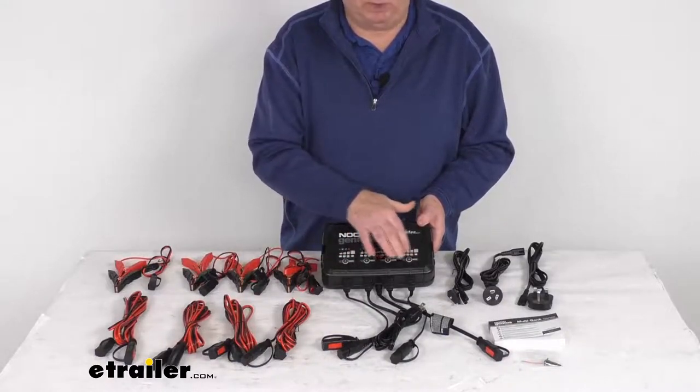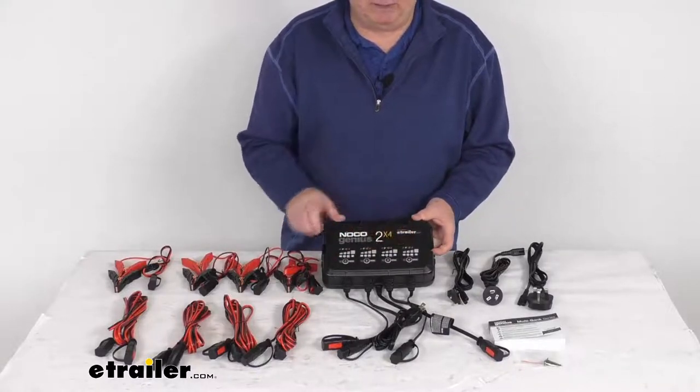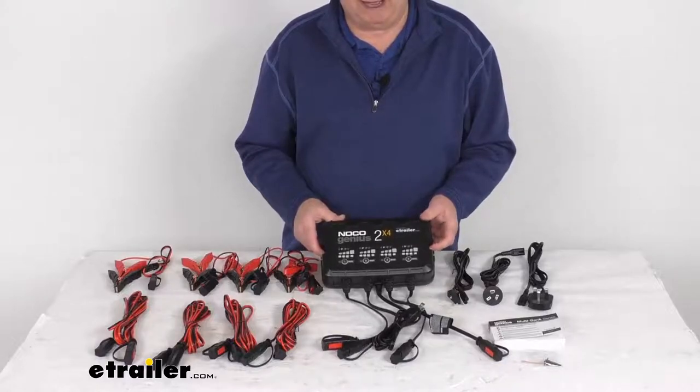The number of battery banks is 4. Maximum charging amperage is 8 amps, which is 2 amps per battery bank. Maximum power consumption is 120 watts.